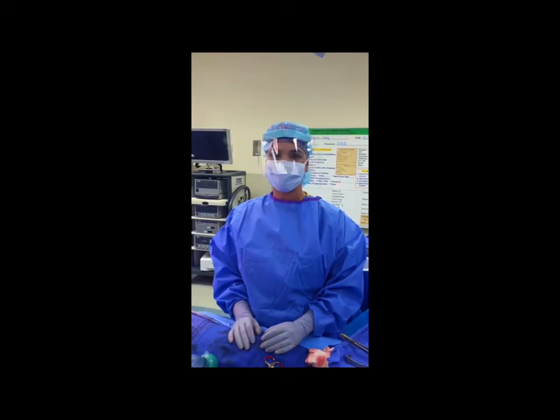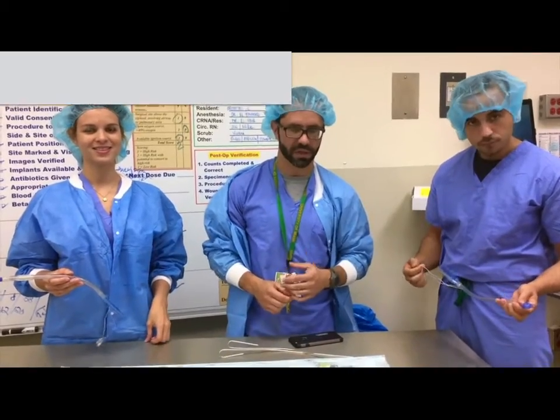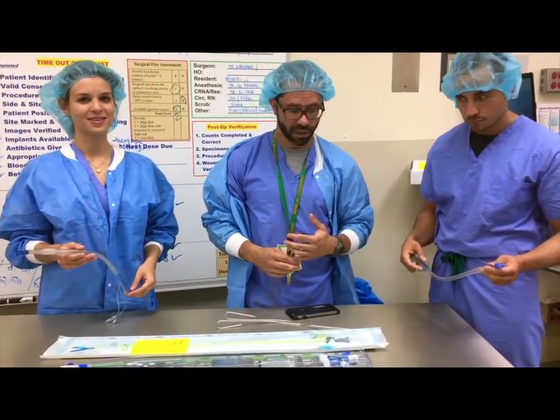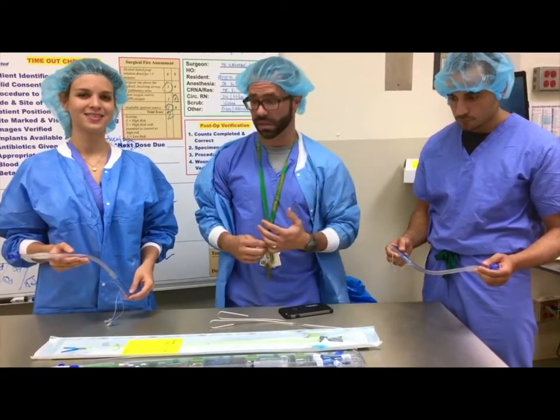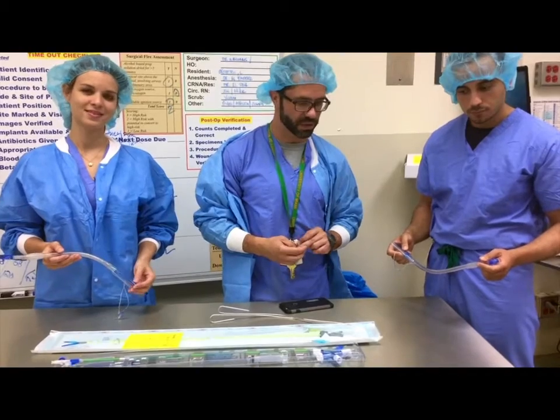Welcome to the H.E.R.E. team. We are going to discuss some tips about double lumen tubes. We're talking about single lung ventilation, which has various clinical indications for why you would want to selectively ventilate one lung or another. We're going to talk about the mechanisms and instruments that we use to facilitate single lung ventilation.